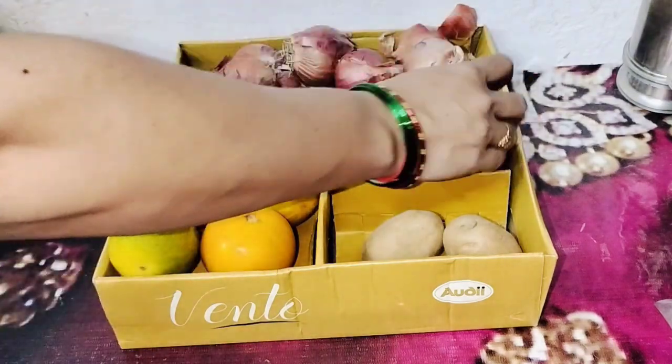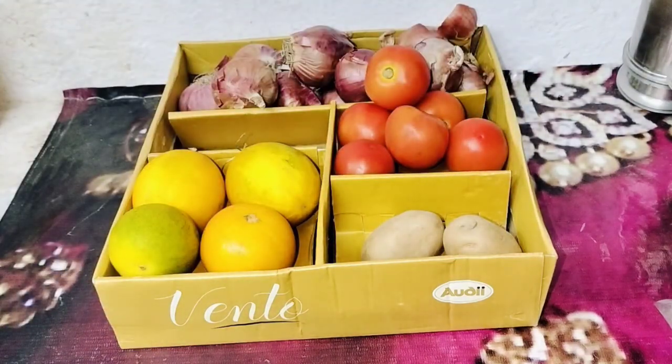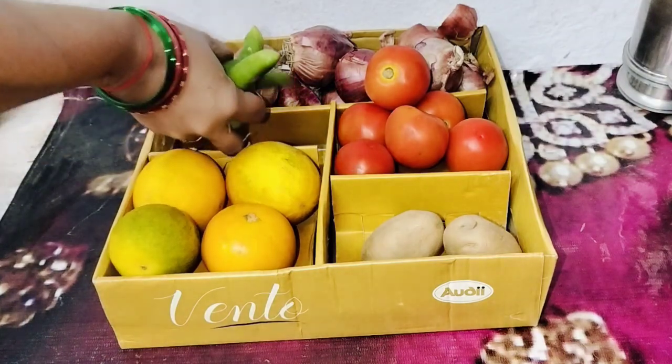Here are potatoes, noodles, tomatoes, and peas. So I'm gonna mix it in a separate area and also add 2 more vegetables.